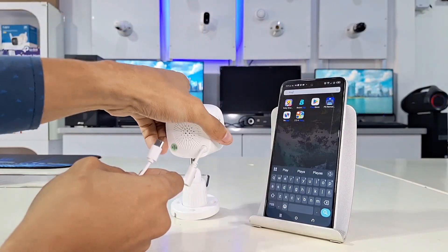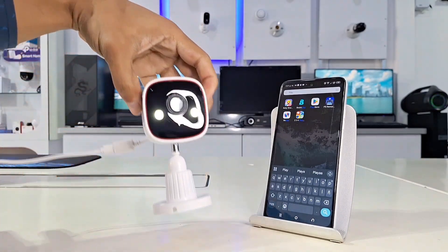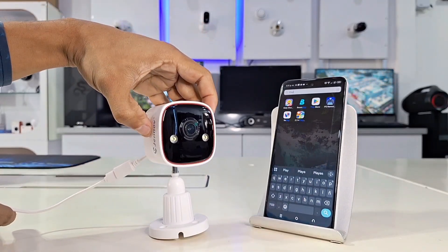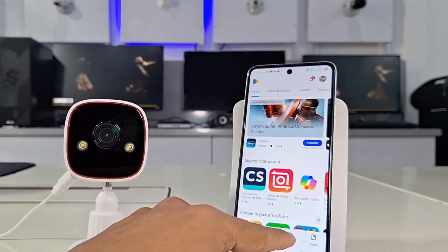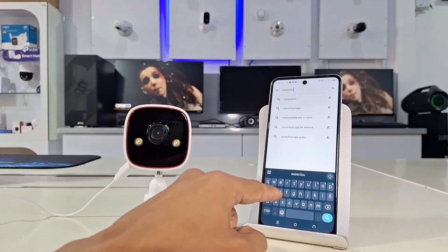Here we're working with a Genove outdoor camera, but it applies to any other camera on the market. With the camera now connected to power, we can continue launching the app on our cell phone. The first thing we need to do is download the app from the Play Store and register with an email and password.